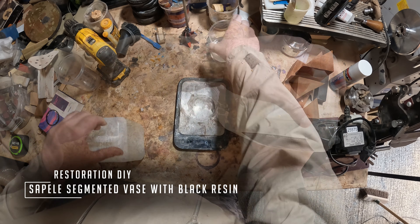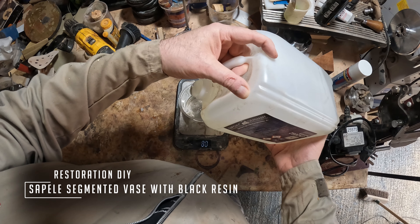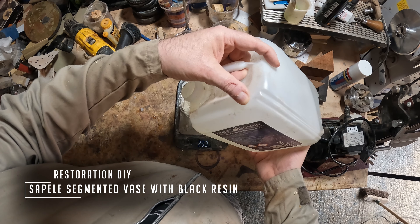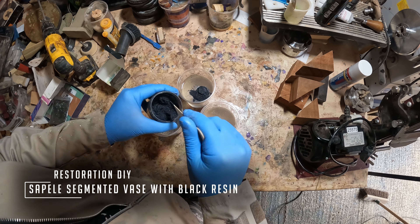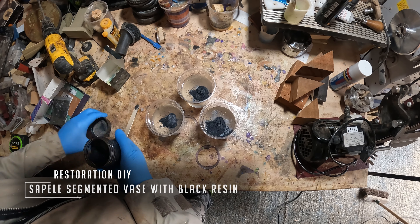Hello and welcome to Restoration DIY — it's great to have you here and I hope you enjoy the video. In this episode I'll be making a hollow form or a vase from sapele segmented rings and black coloured epoxy resin.